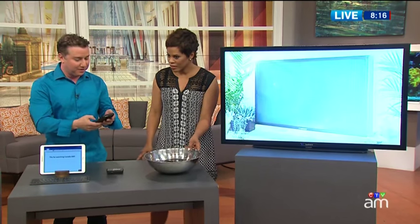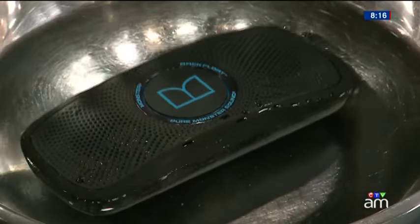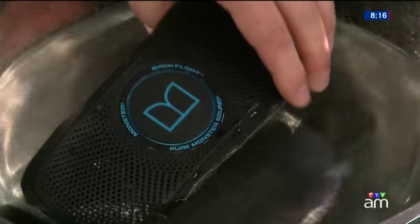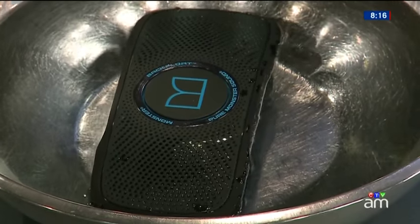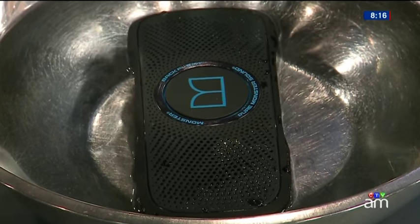This is the Monster Superstar Backfloat — a Bluetooth speaker that floats and is waterproof. We've got a little bit of Prince playing here. This speaker from Monster sounds great, and it's floating in a bowl right now, but you'd have it in a pool, a small area of a lake, or even a bathtub to entertain the kids during bath time. It floats, sounds great, connects wirelessly via Bluetooth, and that's $159.